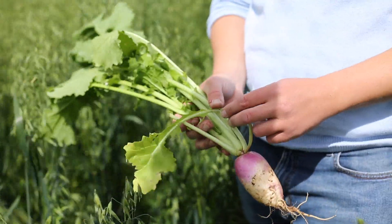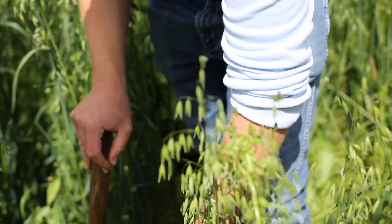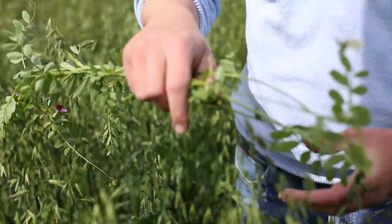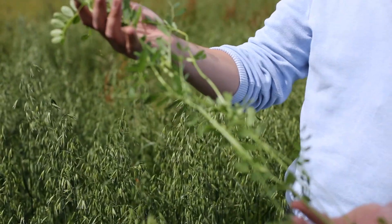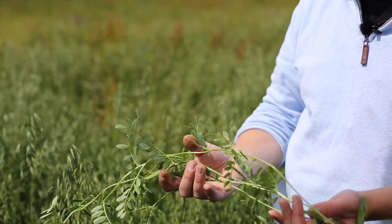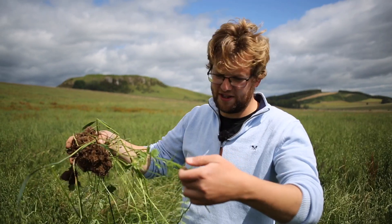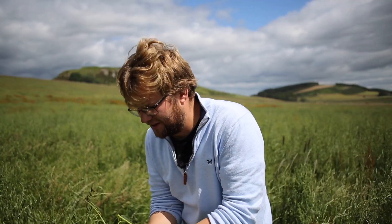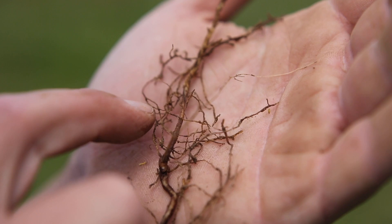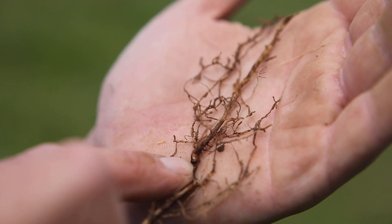There's all this brassica family coming up, and then we've got some vetch here — that's a nitrogen-fixing legume and it seems to have worked really well in our soils. It grows naturally in the verges, so I think because it's grown in the verges it should grow well in our climate and our soils. You can see the little round nodes on the roots — those are the nitrogen-fixing points.